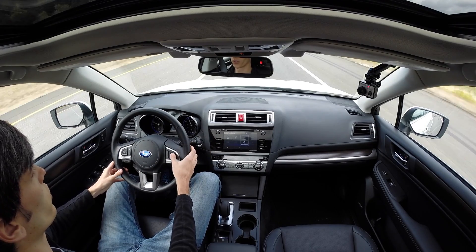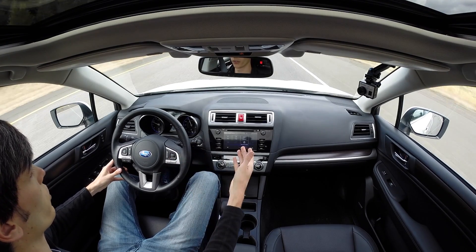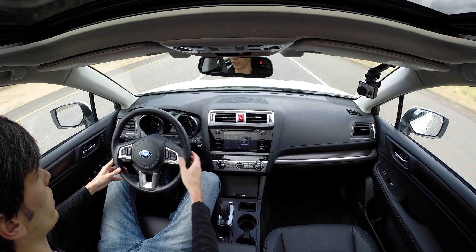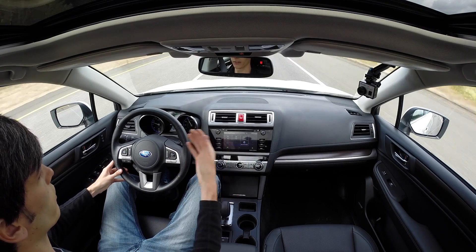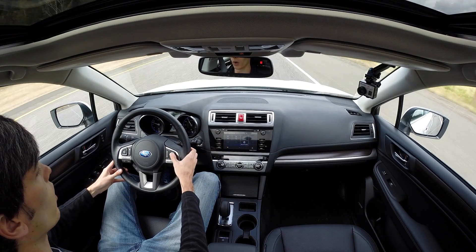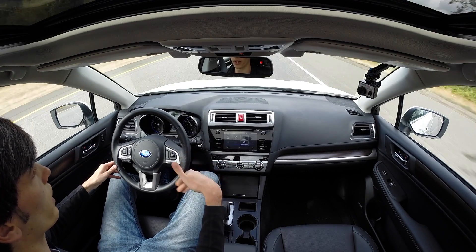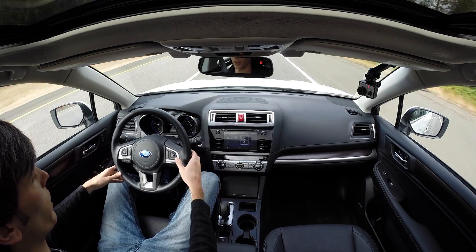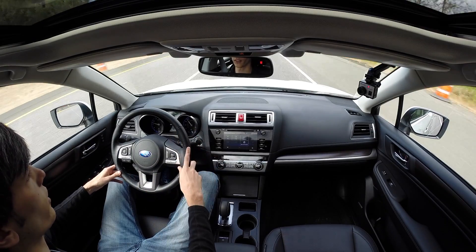The cruise control also has two different deceleration and acceleration rates. You can go down to the nearest five mph — so if you're at 65 you press the button down and it'll go to 60 — or press it lightly and it'll go down one mph at a time. If you actually slow it down to a low enough number it'll apply the brakes for you. So if you're coming up to a low speed zone, you just set it to that speed and it'll brake down to it.